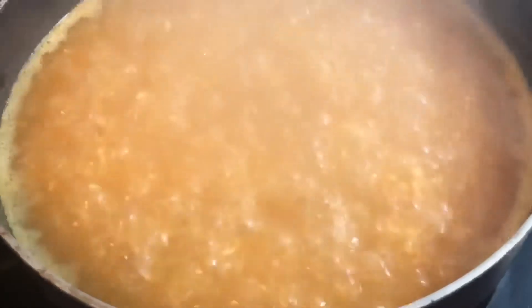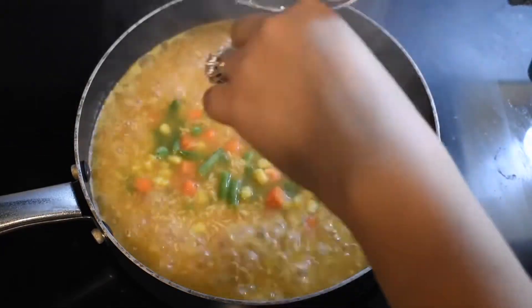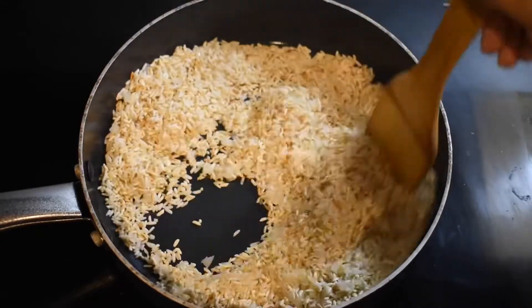Hi guys! Welcome back to my channel. Today we'll be making a delicious Mexican rice. If you're interested in seeing how I do this, come cook with me and I'll show you how.